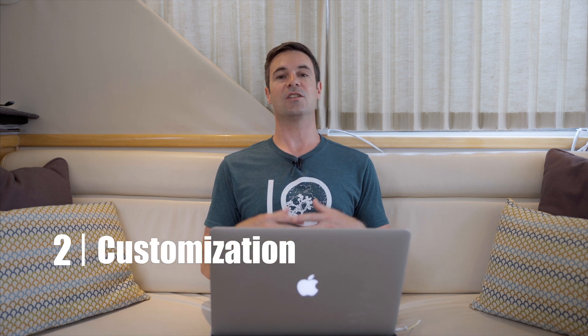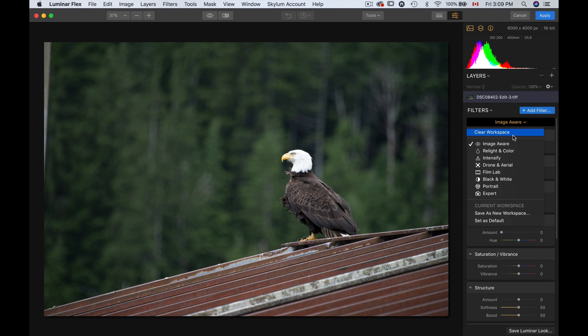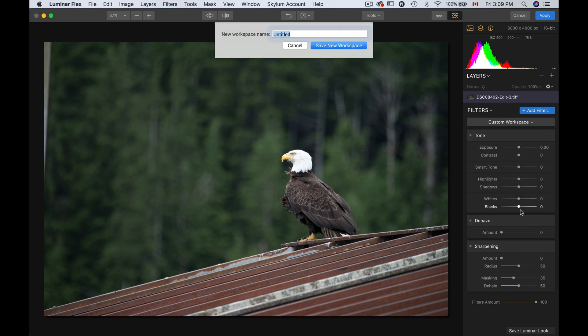So that's it for number one — it works smoothly, it's non-destructive, and it's great that way. Let's go back to Lightroom and into Luminar Flex for my second point. The second reason I like Luminar Flex is you can customize a lot of things. Basically, you can customize your workspace and create presets. So I have this image here. If I wanted to, I can clear my workspace and add filters — let's say a tone filter, a dehaze, and a sharpening. This is a new workspace that I want to keep, and I can save that as a new workspace.